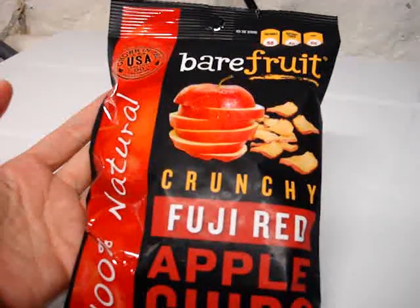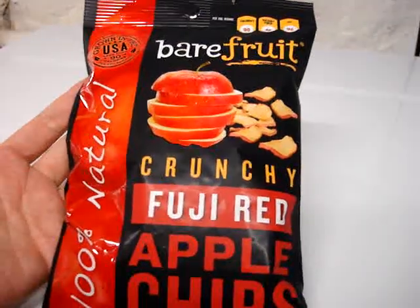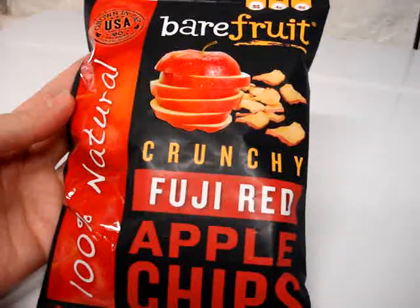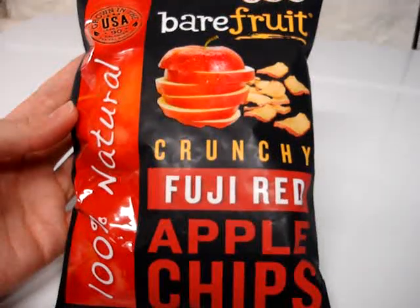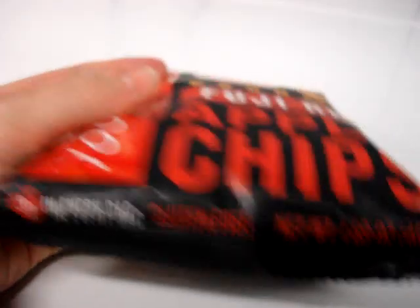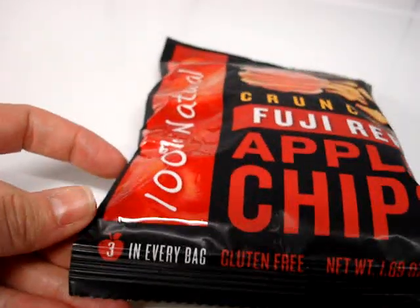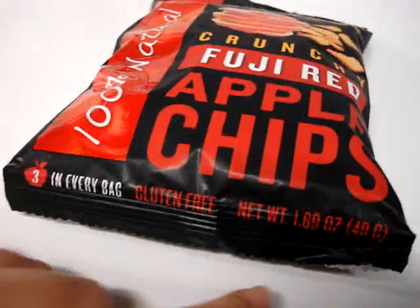I wanted to show you a little bit about the Bare Fruits Crunchy Fuji Red Apple Chips. They're 100% natural, they're grown in the United States, and there's less than 90 calories per serving. They're also gluten-free, there are three apples in every bag, and this is their 1.69 ounce bag.